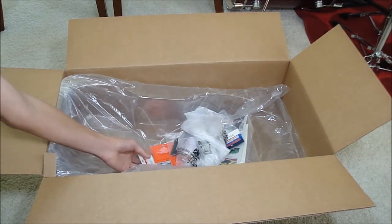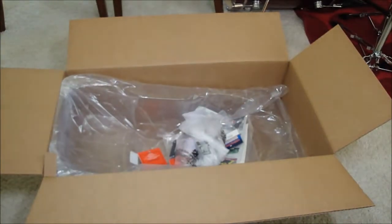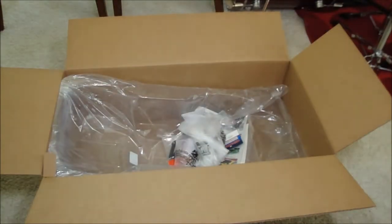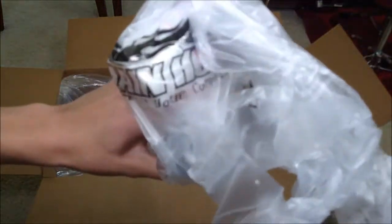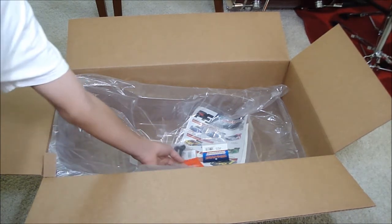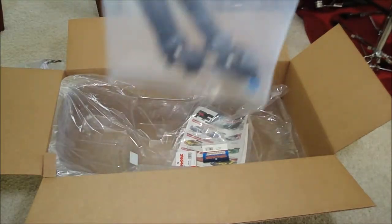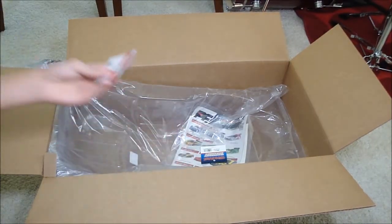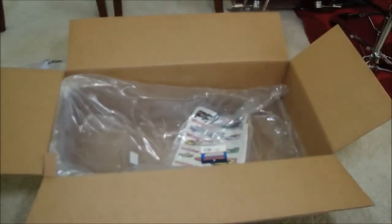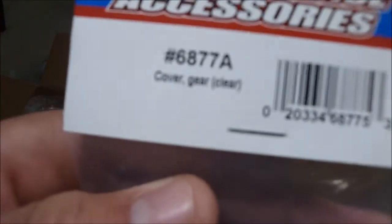What else — this is for the new body, just foam protectors to protect the body. These are body clip retainers, and some paint — I'll get to that later. Drive shafts — Slash drive shafts. Got some body clips, and rubber steel bearings by Traxxas.